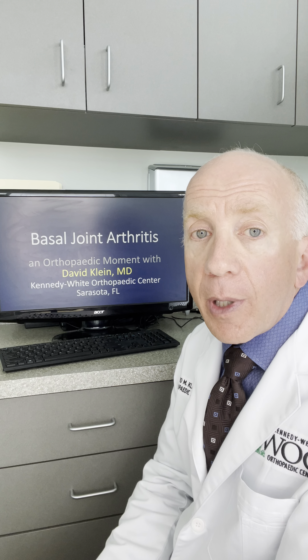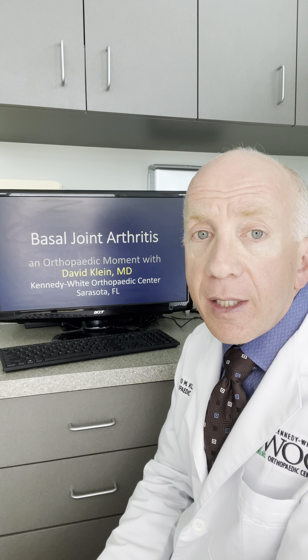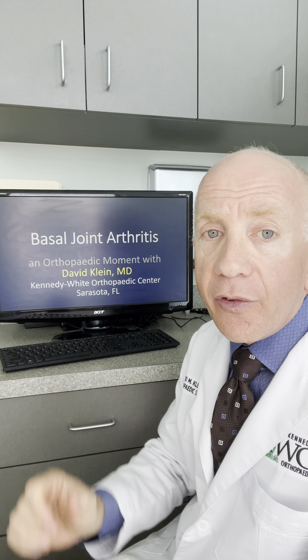Basal joint arthritis sometimes is sharp, sometimes is aching, but rarely causes any numbness or tingling. Typically, the pain is either at the base of the thumb or sometimes into the muscles at the base of the thumb.